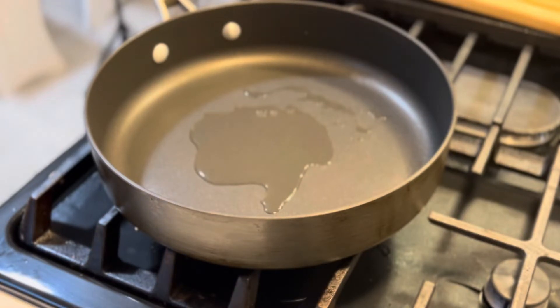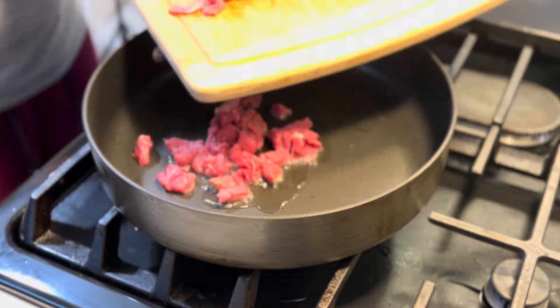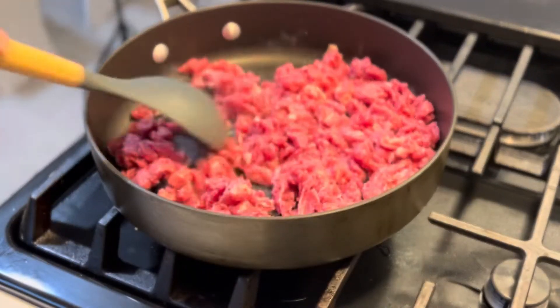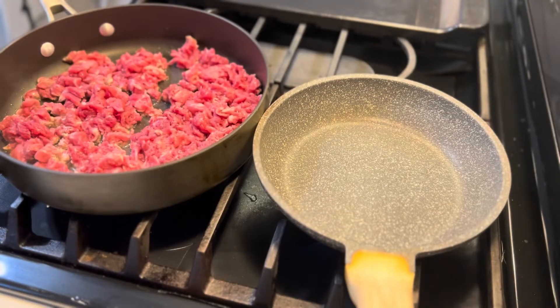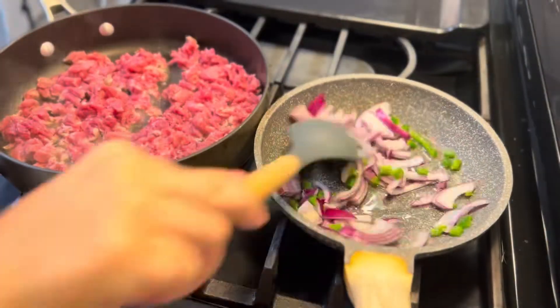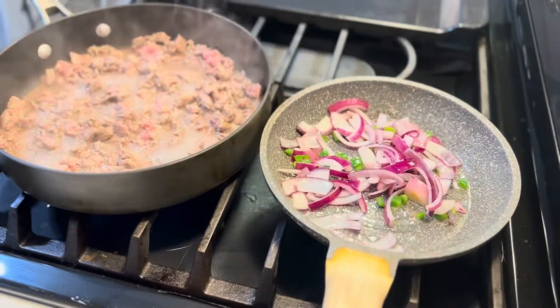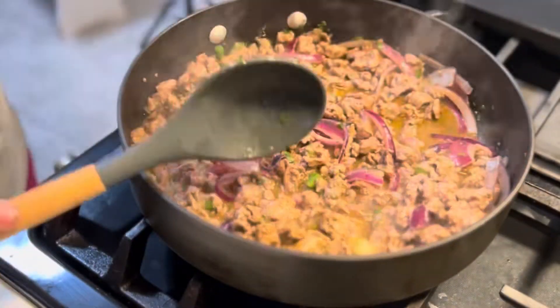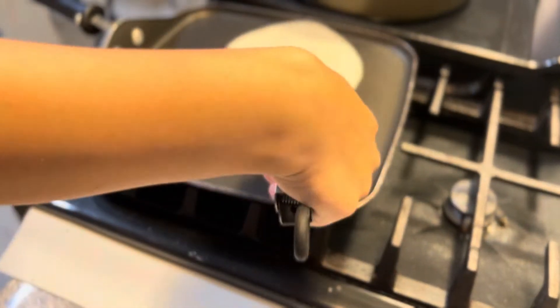Now that the pan is nice and heated, I'm going to go ahead and add the steak. You'll notice I added a lot more steak than the recipe calls for, but that's because I had extra steak in my fridge and I needed to make more since my mom was here for dinner. In the other pan I'm sautéing the onions and jalapeños with some oil, and then I went ahead and added that to the meat and mixed it all together.